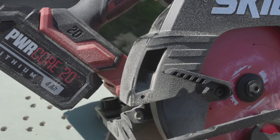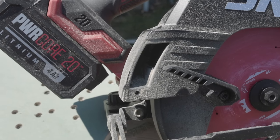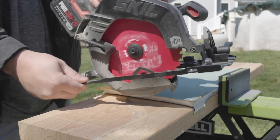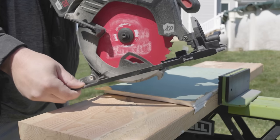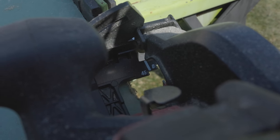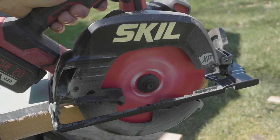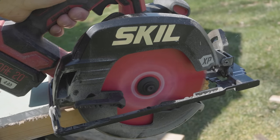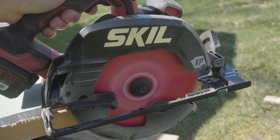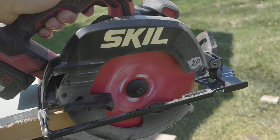The outer shoe is cast aluminum. When cutting, you get 2 5/8-inch depth of cut, and everything is easy and smooth to adjust. If anything does break, you've got that 5-year warranty. The electronic blade stop did pretty good — you can see in slow motion: soft start on trigger pull, let go of the trigger, and within a fraction of a second it stops the blade.